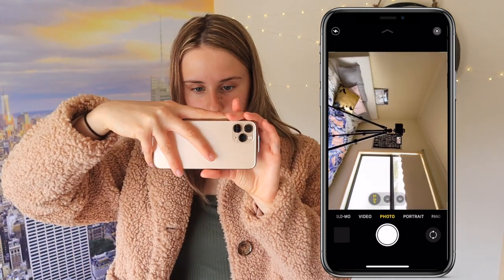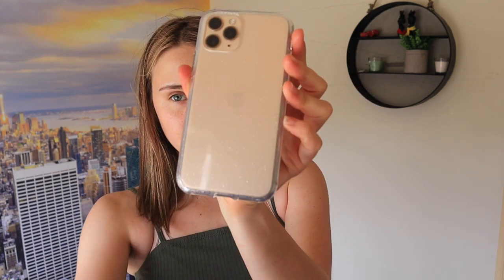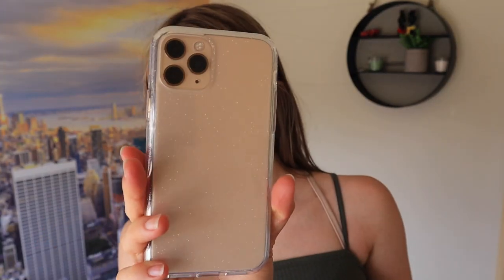Oh my god, I like it a lot. So I've just gotten home and I've got my cover. I just got this plain sparkly sort of thing — it's a little bit sparkly, just like plain clear.